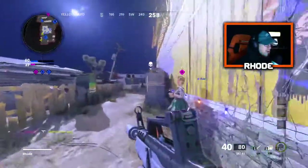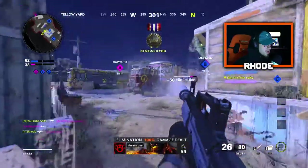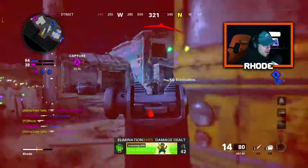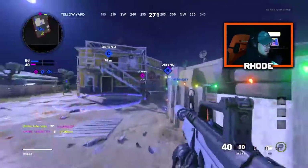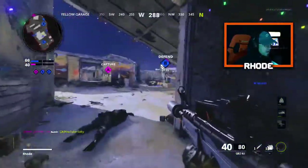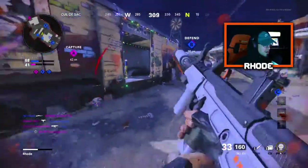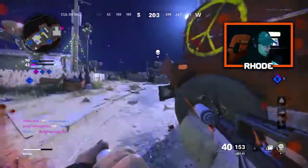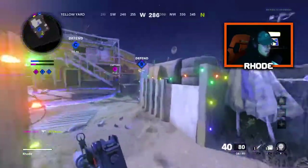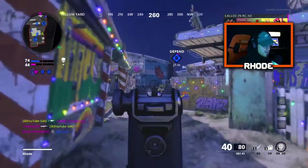I'm getting smoked. I don't think this lobby is what we wanted it to be — literally just camping. This is the campiest lobby I've been in in a while. I just got directly impacted by a thumper. I wish I had a Mac-10. Let's just OBJ it the rest of the game. Let me see if I can turn it around and drop a nuke or something.